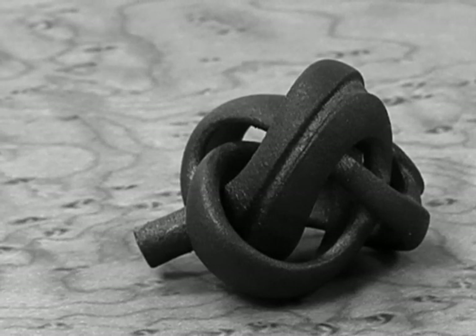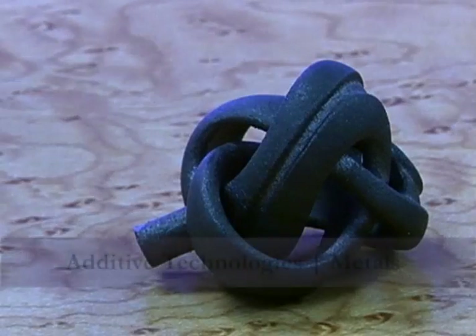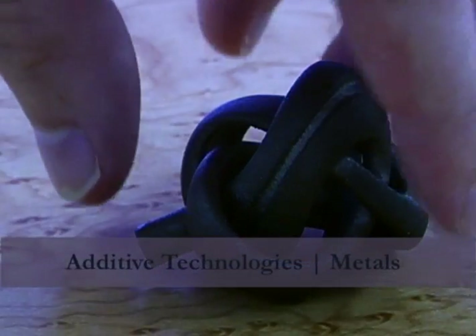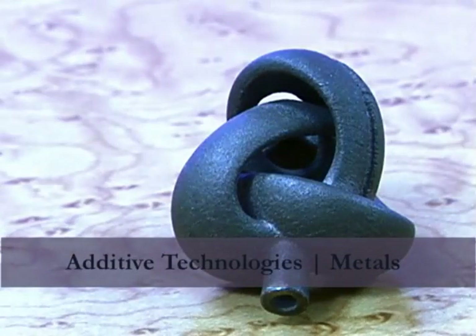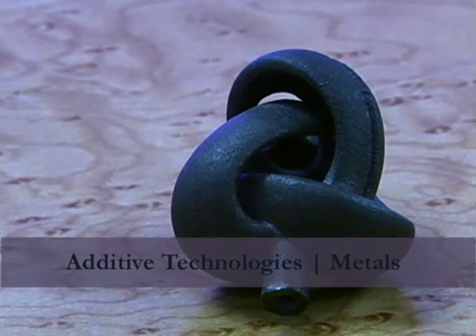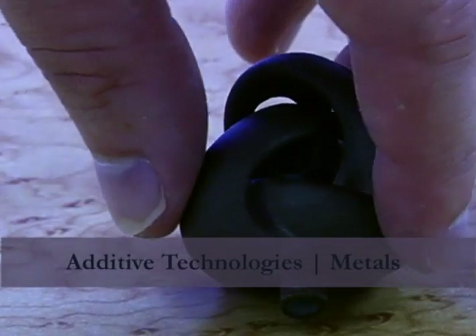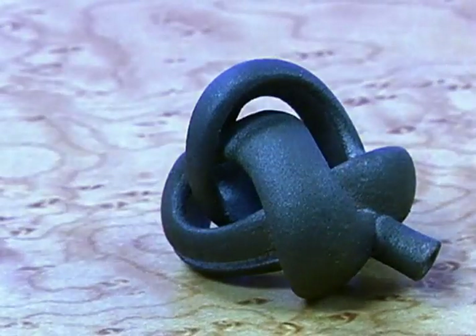Hello everyone and welcome back to the next episode in our series on additive technologies. Today we'll be taking a look at additive manufacturing in metal. The parts that you see today were built with one of two technologies: either direct metal laser sintering or electron beam melting. As the names imply, one utilizes a laser while the other one utilizes an electron beam.